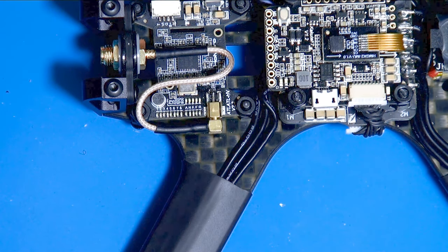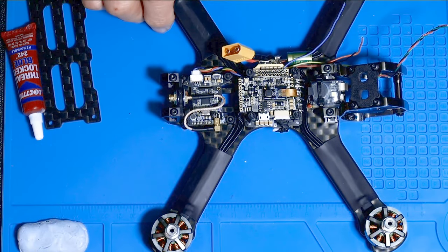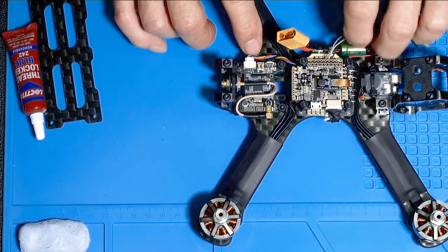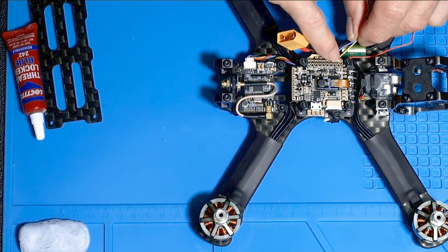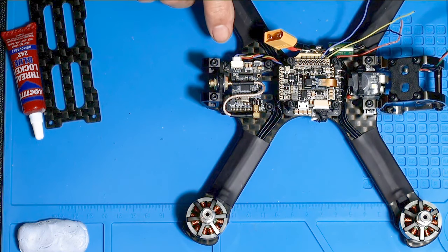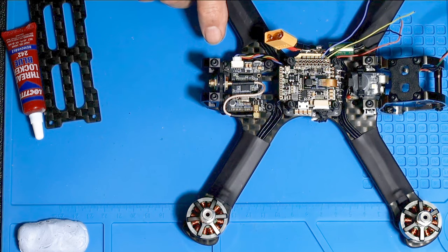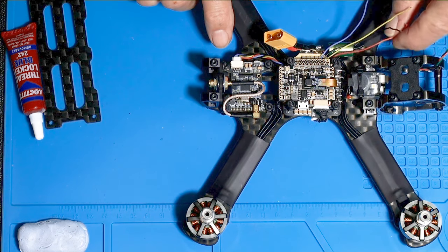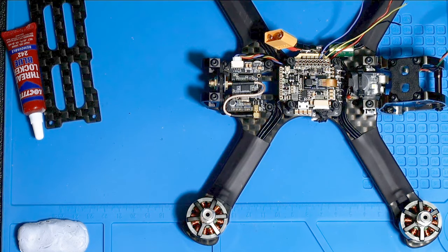Today we're going to start wiring stuff up to the flight controller, and the first thing I'm going to wire is the video transmitter back here. I've run the wire from the video transmitter underneath and it goes right to that corner. The blue wire coming out of the video transmitter plug is the input for smart audio, which allows you to control the channel and the power from your transmitter. The yellow wire is video, the black wire is ground, and the red wire is battery voltage, because this particular video transmitter works on anything up to 40-something volts — especially if you've got it set to 800 milliwatts, it's going to draw a lot of power.